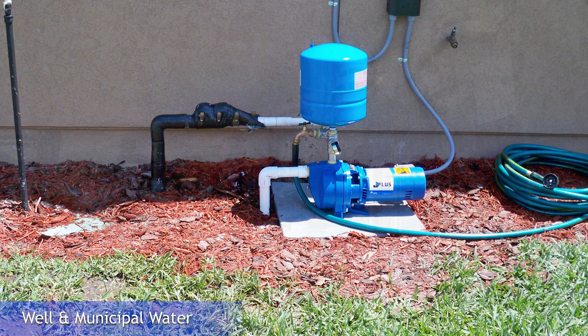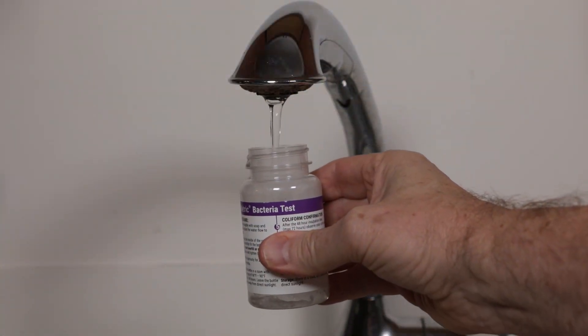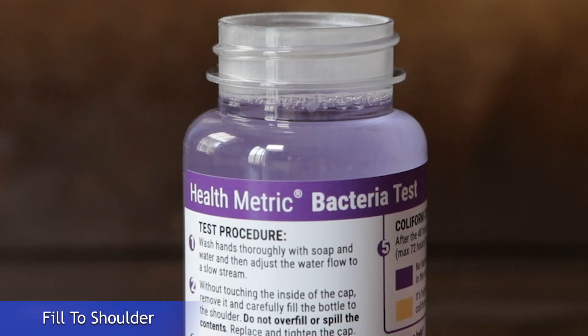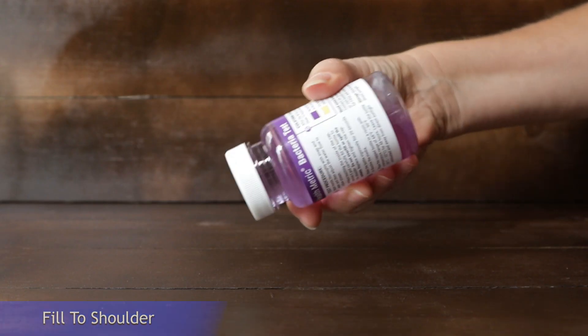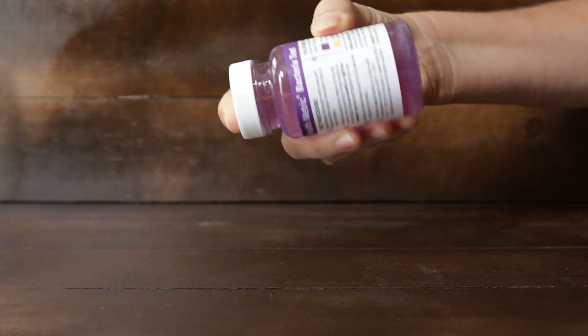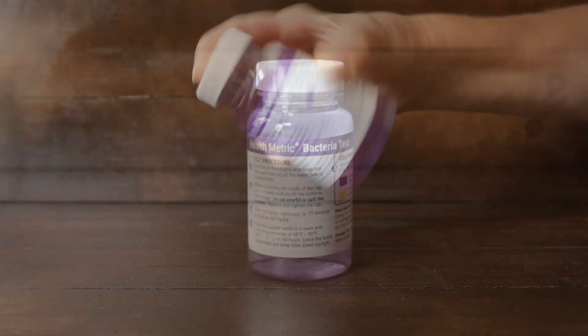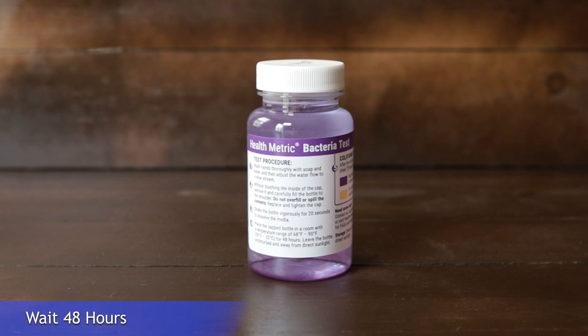The Bacteria Test can be used with well and municipal water supplies. Test for bacteria by filling the jar to the shoulder with water. Cap and shake for 20 seconds. Place the jar in a room with a minimum temperature of 70 degrees. The jar should remain undisturbed and out of direct sunlight for 48 hours.